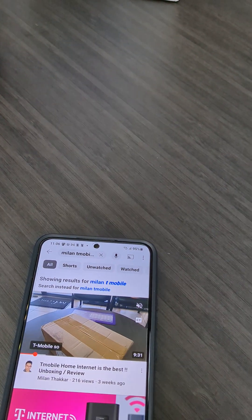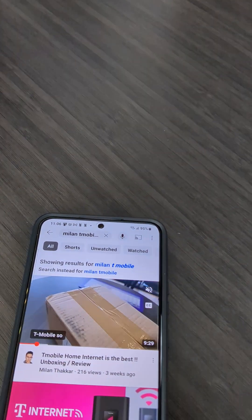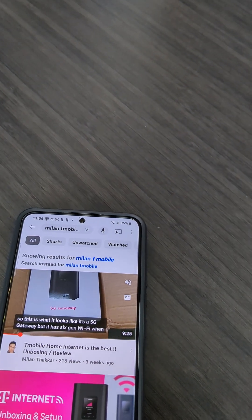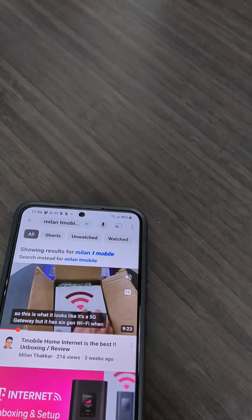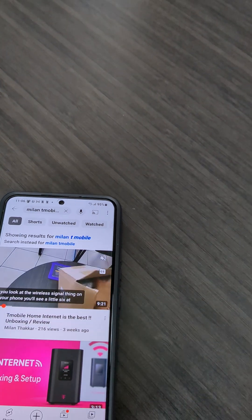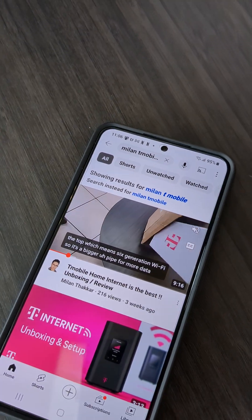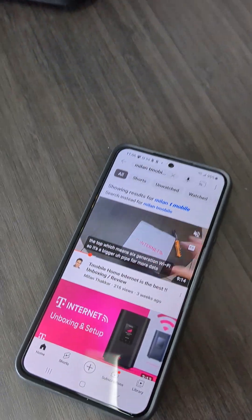Right now we're giving a free $50 gift card for joining, free activation, and free shipping. Actually, they just raised the gift card to $150, so take advantage — I think it's going to be going on for the next couple of weeks. Thanks for watching. If you like these types of videos, make sure you like, subscribe, comment, share, and have a blessed day. Thanks!